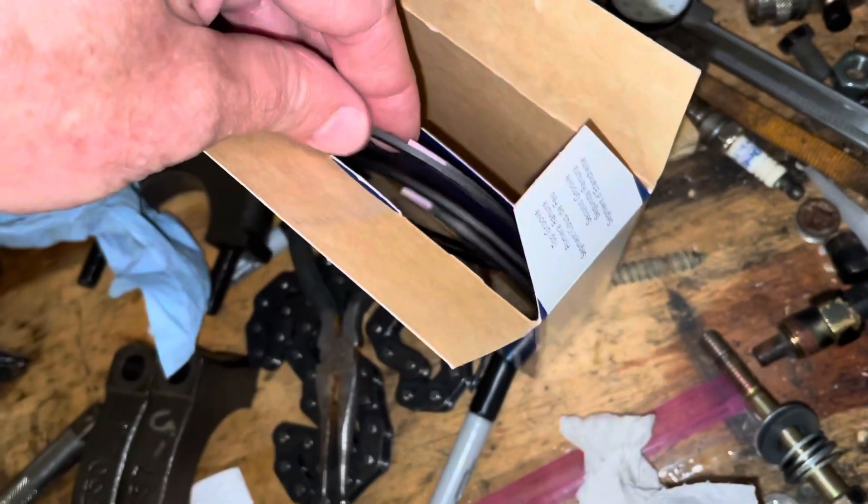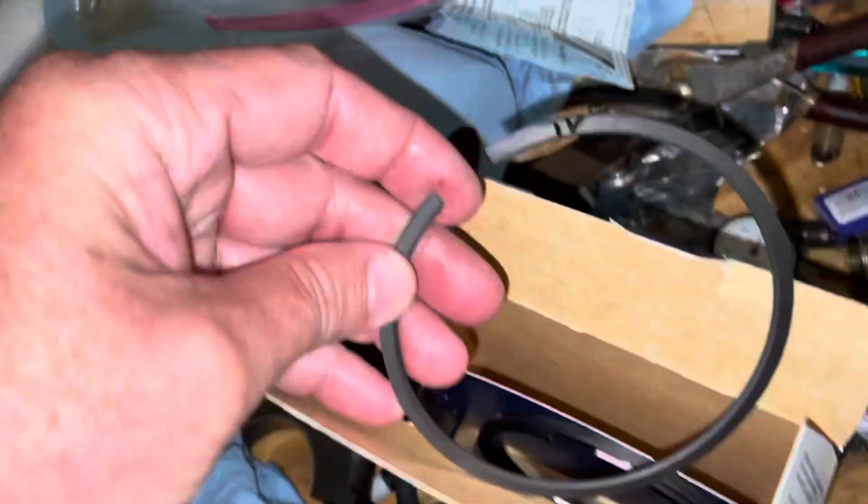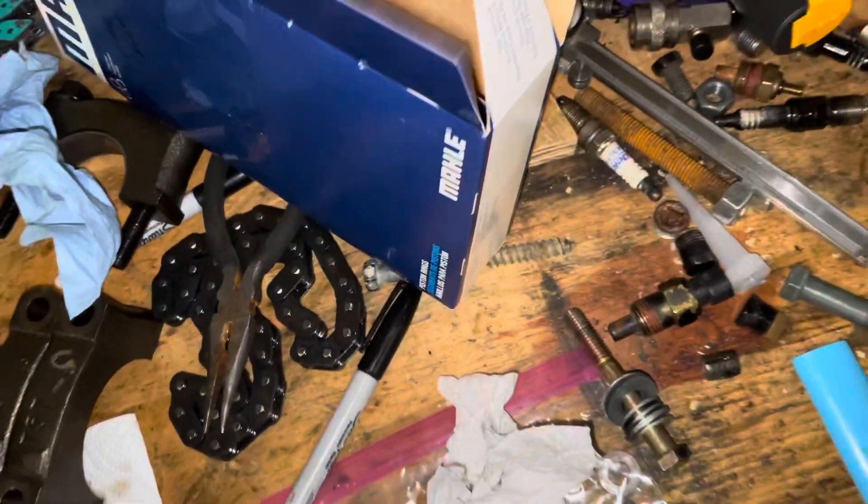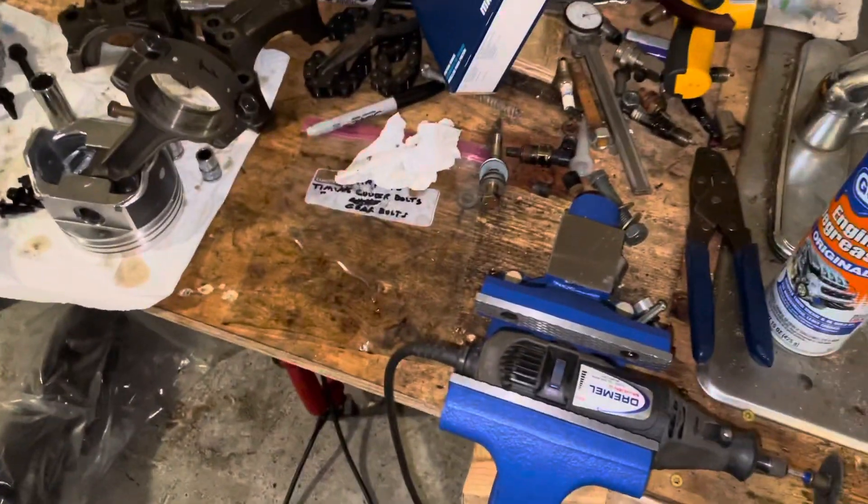As I said in previous videos, I numbered them with a Roman numeral — this is number four — indicating which cylinder they came out of, because I put them back in the same cylinder. It probably shouldn't matter, but it's just how I do it.